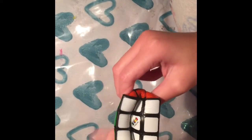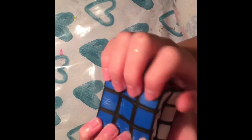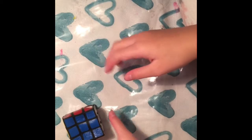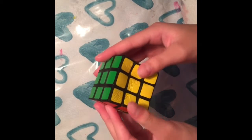They're basically the same shape, but this one is squishy, you can't turn it, and it's very slow rising. If I squish it, here you go — we're just gonna wait for that to rise. My sister is playing with slime right now.